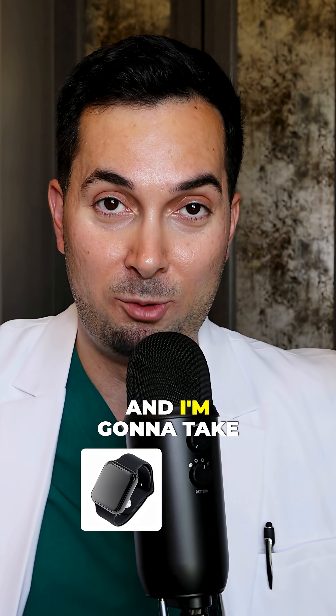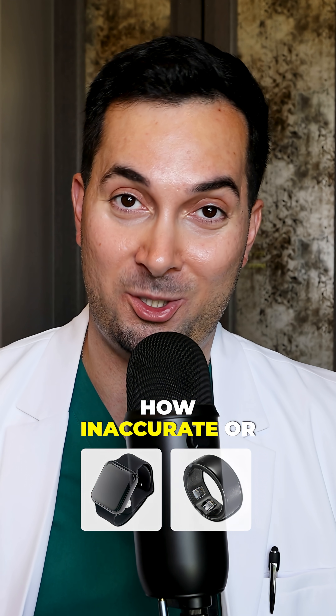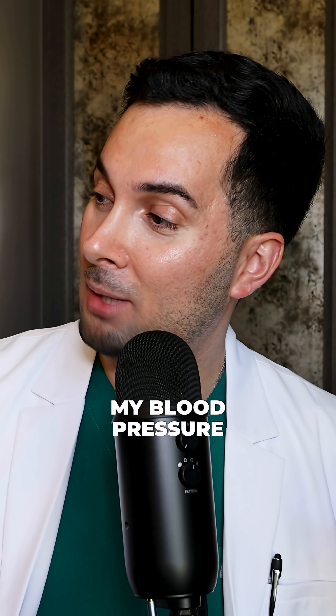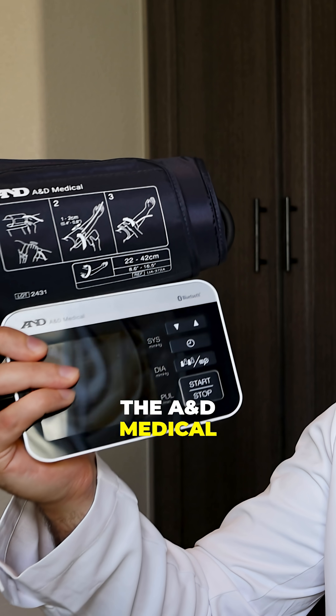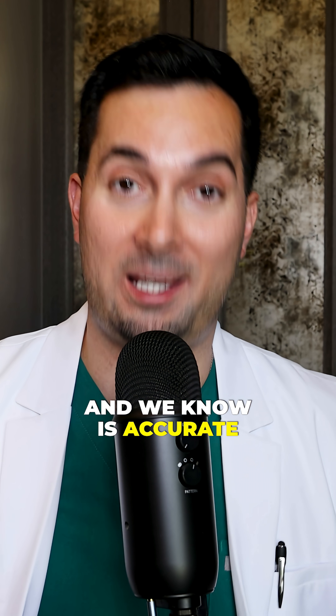I'm going to take my blood pressure using a smartwatch and a smart ring and see just how inaccurate or accurate the readings are. In this experiment video I'm going to take my blood pressure properly using the A&D Medical Precision Check Pro device, which is on the VDL list and we know is accurate.